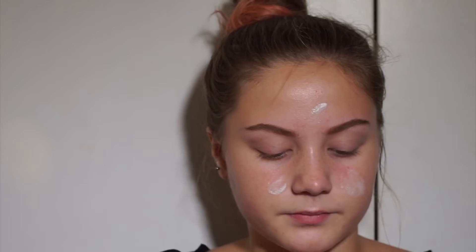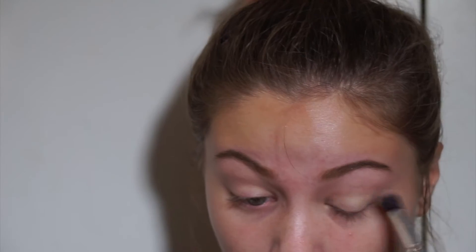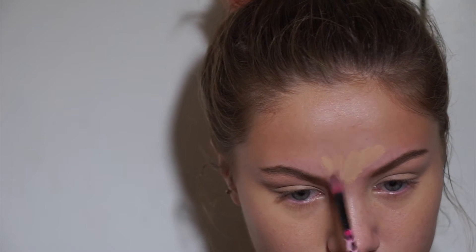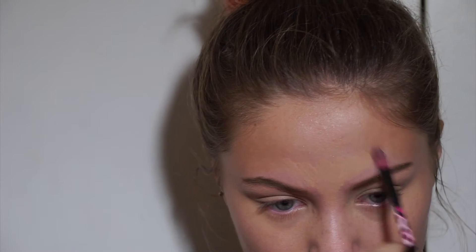First, I'm going to prime my face with the Mac Prep and Prime and put that all over my face. Then I'm going to prep my eyelids with the Mac Soft Ochre Paint Pot, putting that all over my eyelid to my brow bone. After that, I'm going to conceal my under eyes, my chin, and a little bit on my forehead with the Mac Pro Longwear Concealer in NC25. Then I'm going to take a little bit of foundation — mixing two shades, one that's too light and one that's too dark — and apply that all over my face.